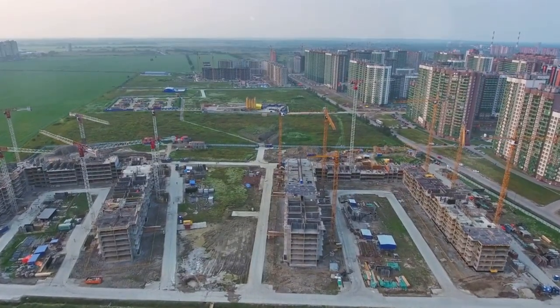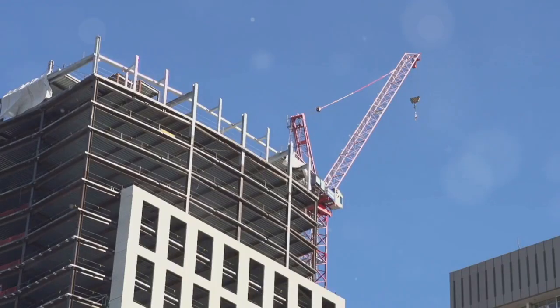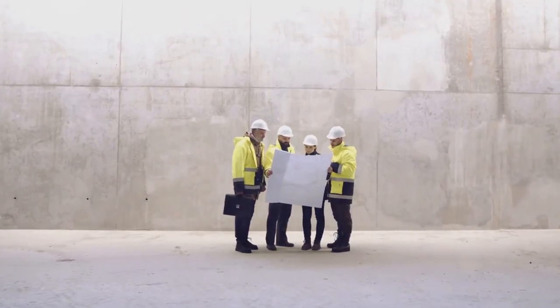Diaphragm walls are a testament to human ingenuity in construction. They allow us to build deeper, taller, and stronger structures, pushing the boundaries of what's possible. And that's pretty darn impressive, wouldn't you say?